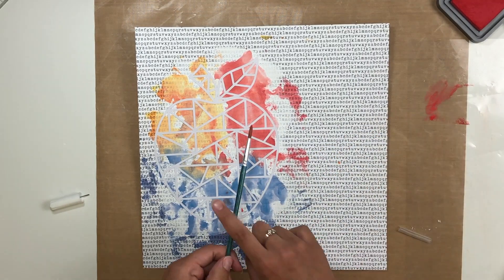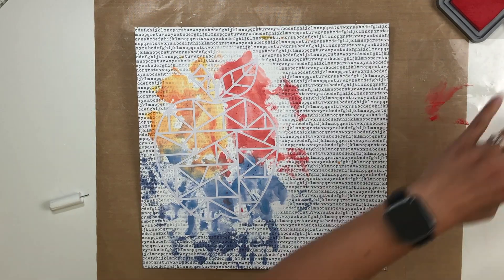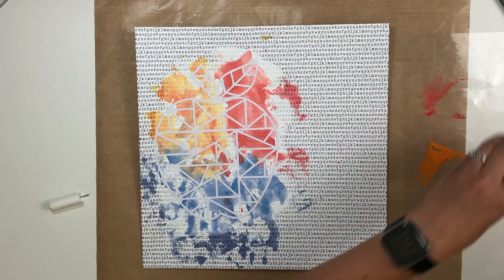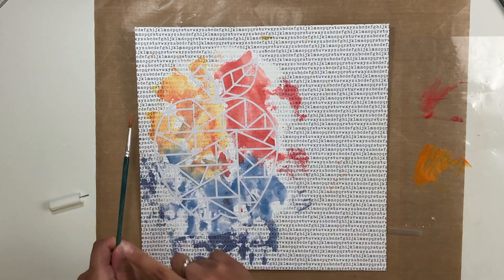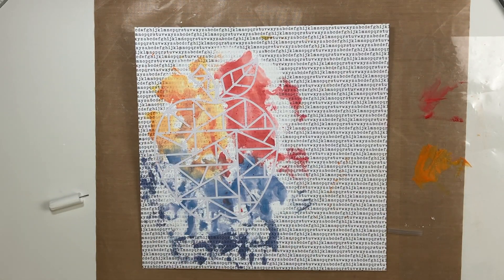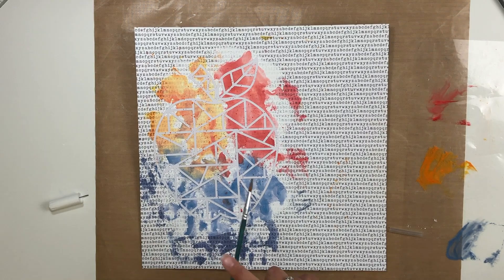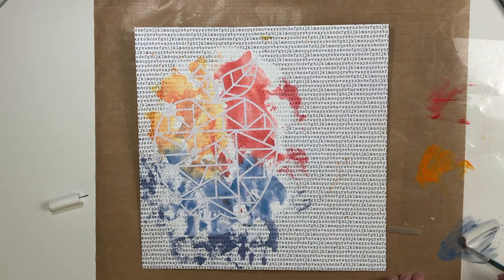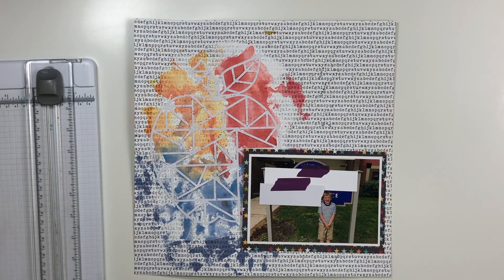I decided to glue the cut file down over the top of the mixed media, and then using the same three colors I decided to splatter the colors over the top of the cut file as well as the rest of the page, just to give it a little extra grunge look almost — that's kind of how I would describe the smushing technique. I really like how it turned out.